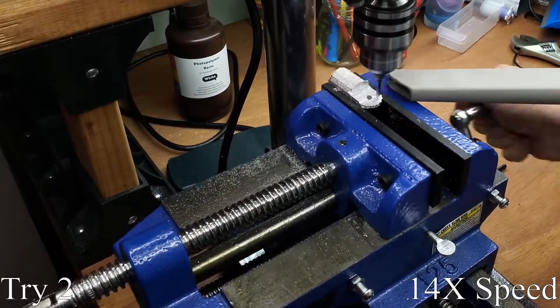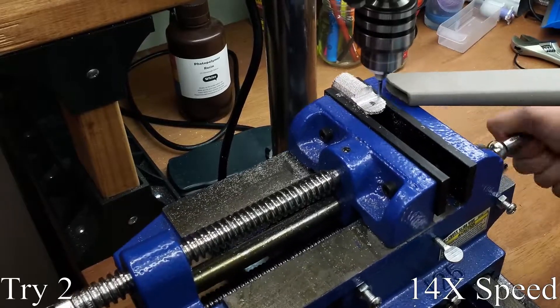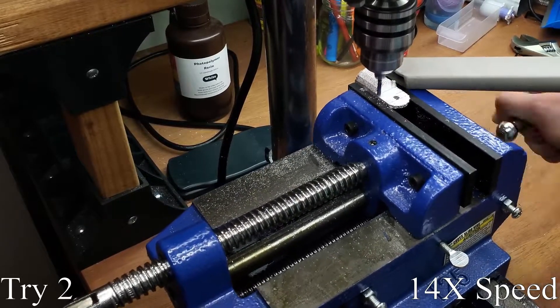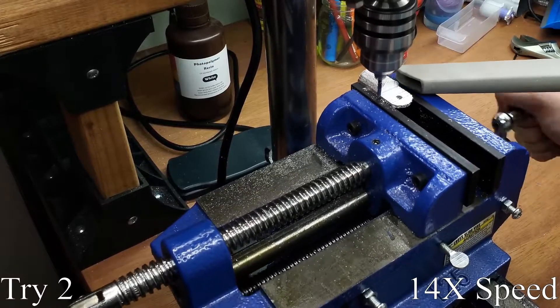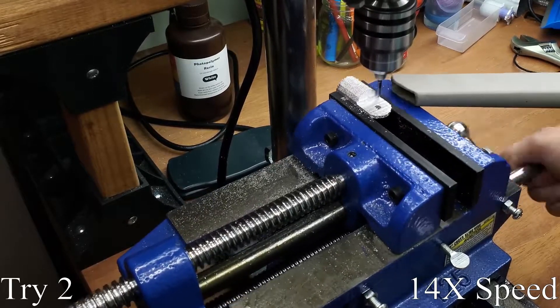For one, the chuck connects to the drill press with a tapered connection. There is no locking mechanism, so it won't be able to handle much downforce on the bit. There's quite a bit of backlash in the cross slide, so it isn't too easily controlled. And the side forces on the drill press are likely not great for the bearings. Luckily, I'm not a machinist, so I will only be using this setup on rare occasions.